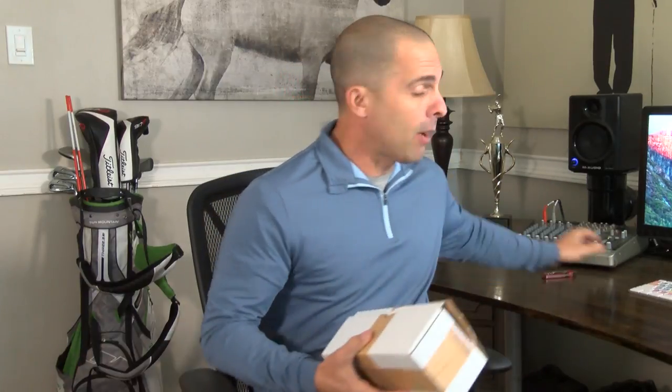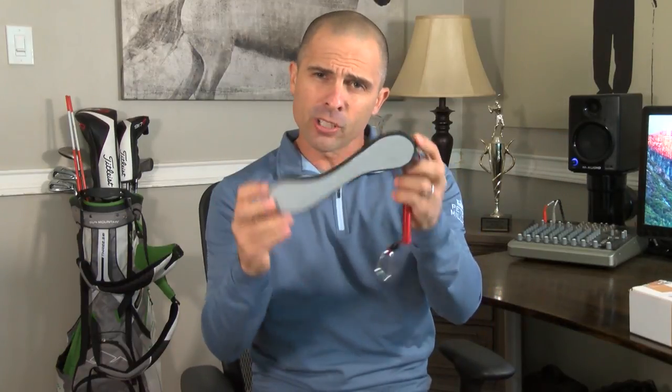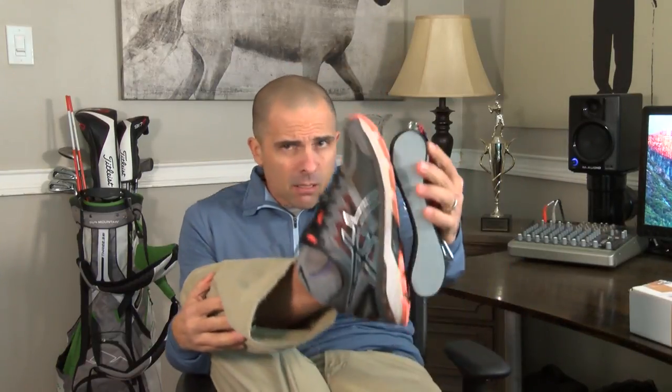All righty now. I love gifts. Slot Shot Golf — let's see what they dropped on by. A little practice aid. There you go. SlotShot.golf — I will put a link below for everything you need to know. What is this, you're wondering? Is it an arch support for my foot? I don't think so. So let's take this out to practice and see what we got.